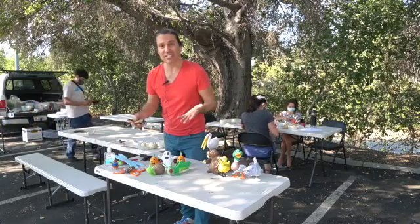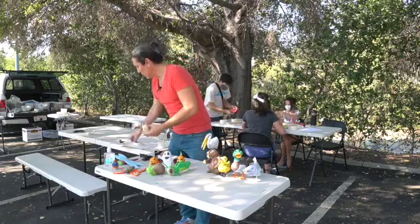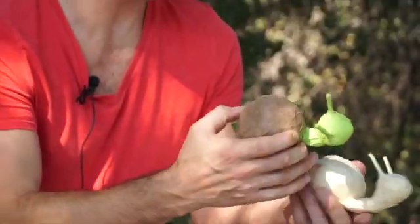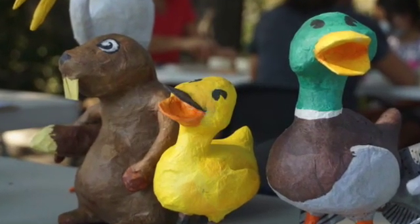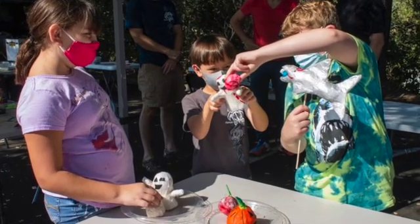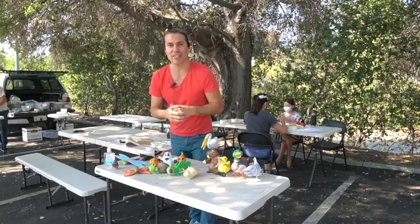What we're doing today is an educational project. We're using recyclable materials — we use the tape and the paper, we crush it to form our critter. So these are some of the critters that are in the creeks. We're just trying to get the kids out a little bit, get them active, get them away from the computer and do some hands-on projects.